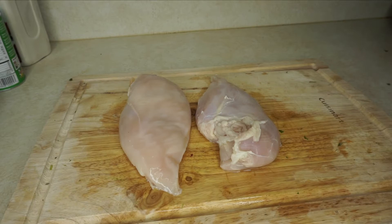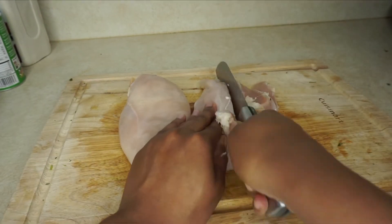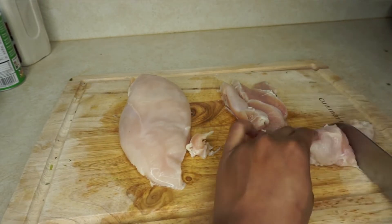Now for meal two, I'm working on my chicken breast. This is gonna be chicken breast with white rice and French-style green beans. I'm just cutting it up, then I'm gonna season it and throw them in the air fryer.